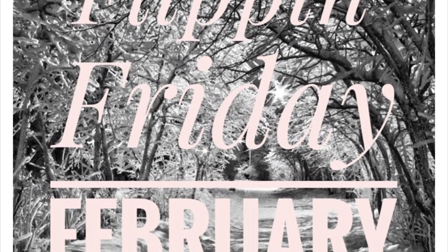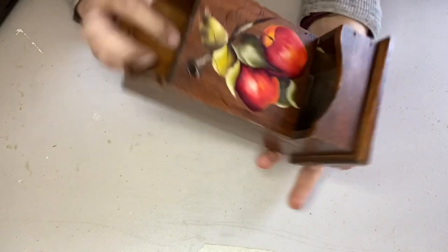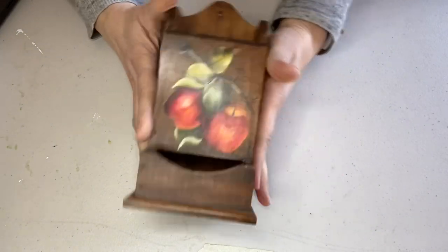This video is part of the monthly Open Flipping Friday collaboration hosted by Jamie from Border Bananas and Border Bananas DIY — I'll link the playlist as well as her two channels in my description box below. For my next thrift flip, I found this matchbox holder at the Goodwill outlet bins.